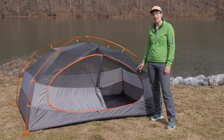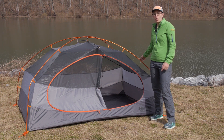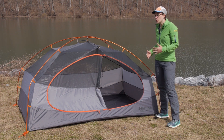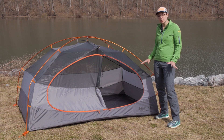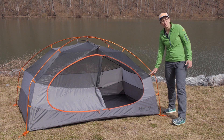The first thing I want to point out here is the pole construction and the pre-bent knees on these poles. Marmot has their sleeping zone construction here and basically what that means is you can see this boxy shape towards the bottom of the tent.